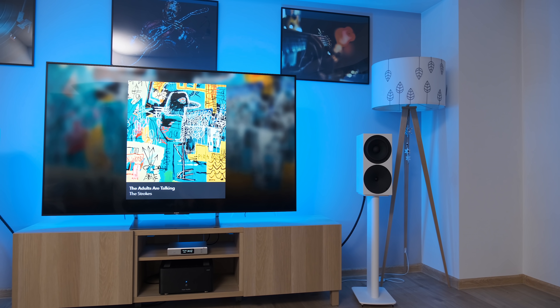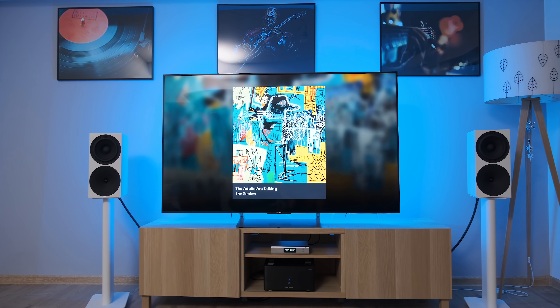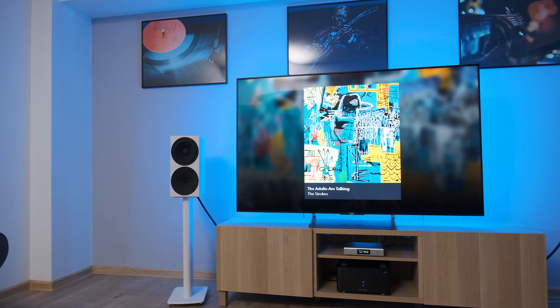Previous Topping sources were engineered well but lacked raw slam, punch, and authority, and the stage size, while good, was never really great. The D90 MQA feels like a very big departure from all their products and even outperformed some costlier units from Europe or the USA. When it comes to tonal balance, D90 MQA hits the nail on the head — preserving technical aspects while offering sweet harmonics. As a DAC-only device it has a really nice kick to the chest, great transient response, speed, impact, and knows how to increase dynamics.